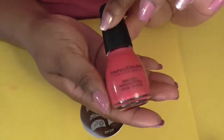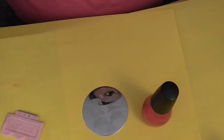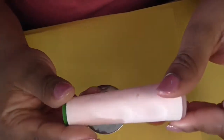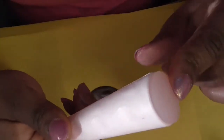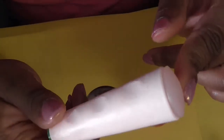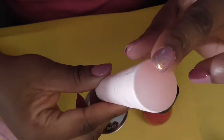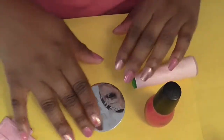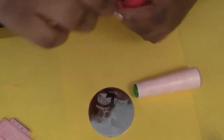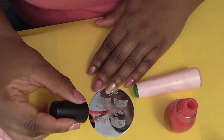I'm going to use my Simple Colors polish and my Conad stamper. This is the Conad scraper, and I'm going to use this stamper I bought from Born Pretty Store — I switched this end out; it came with a pink one on this end. Anyway, let's get started!